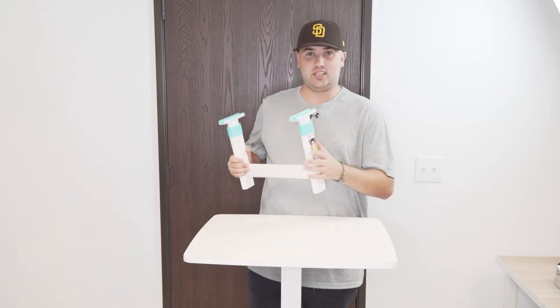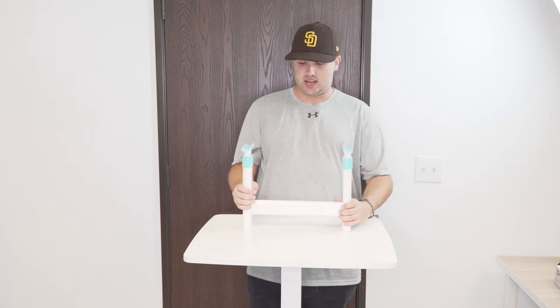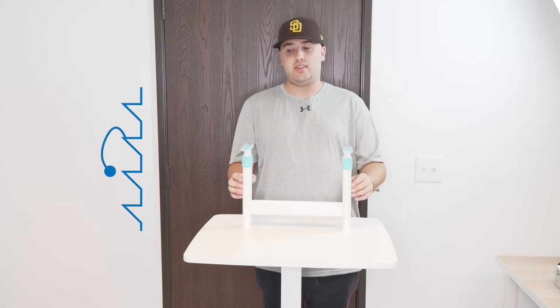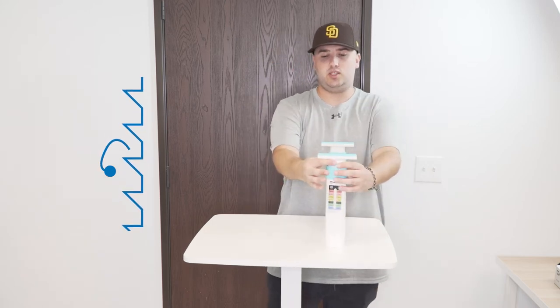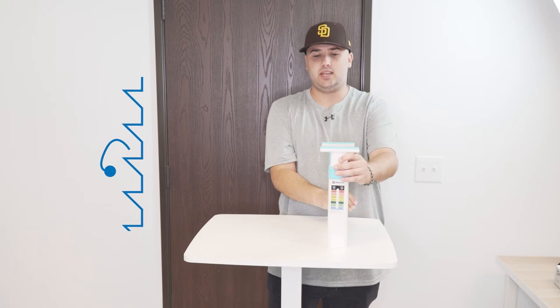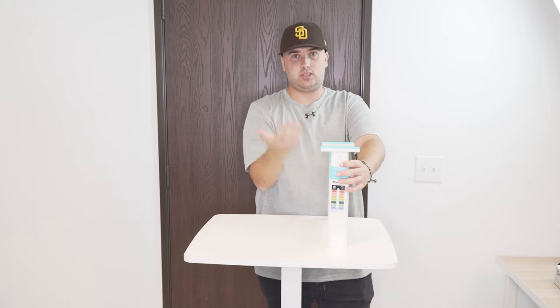I'm holding part number B9, which is the height adjustment for the chair. How this basically works is that there are locking mechanisms inside these two arms that will lock your desk into place. You pull up and there's a little latch that is going to open up and then close back down, and it locks into place so that when your child sits down they don't come crashing down.